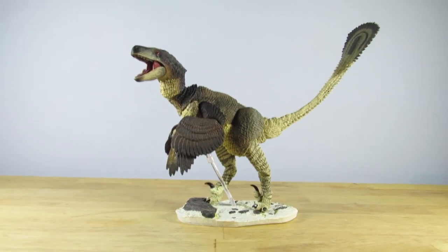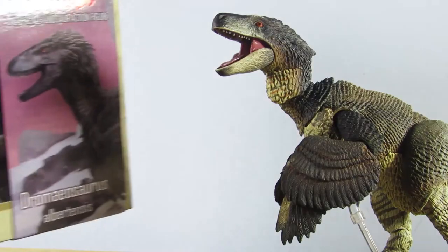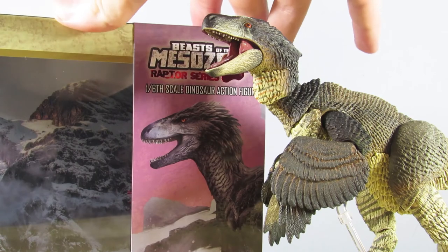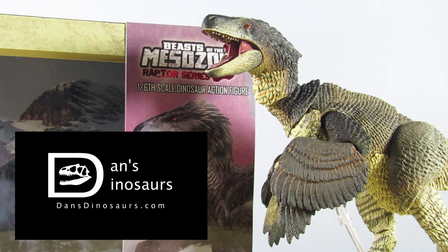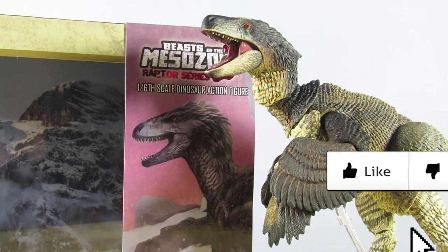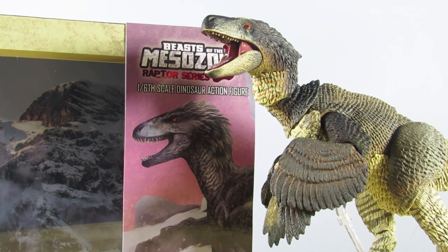Anyway guys, I think that's going to do it for today's look at the Beasts of the Mesozoic Dromaeosaurus albertensis figure. If you want to get this beautiful figure for yourself or any of the other Beasts of the Mesozoic Raptor Series figures, you can get them all at dansdinosaurs.com — I'll put a link down below in the description. I hope you enjoyed this video; if you did, leave a like, subscribe, and leave a comment telling me what you think of this Dromaeosaurus action figure. Thank you so much for watching, and as always I will see you in my next video — take care and bye-bye!